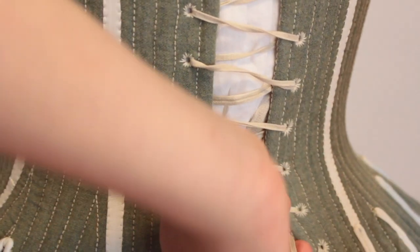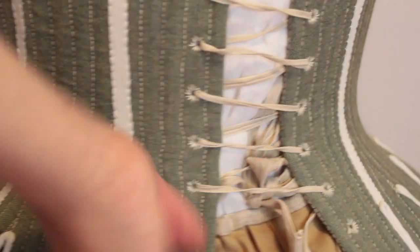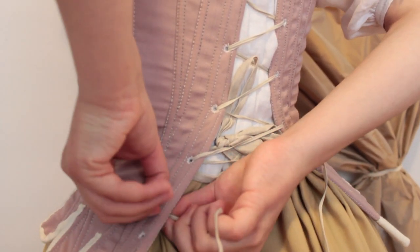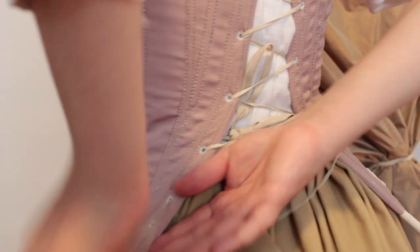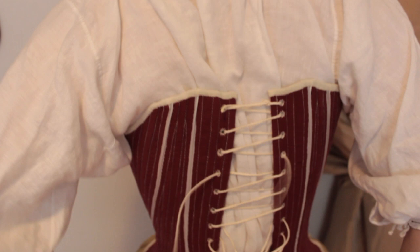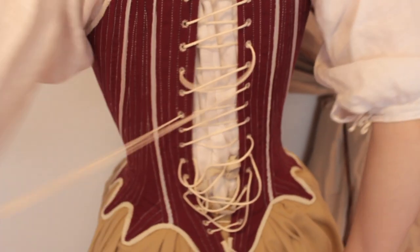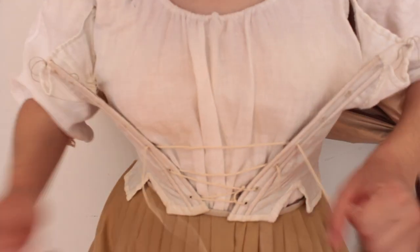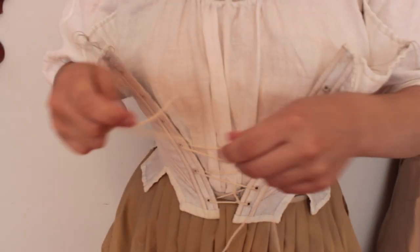Hi, I'm Gracie and today I'm going to be showing off my collection of hand-sewn 18th century stays. They span from about 1740 until about 1800, so you can see the progression of silhouettes. I'm wearing underneath a petticoat and a linen shift and then a cap, just so there's a blank canvas so you can see the progression of silhouettes. So let's get started!